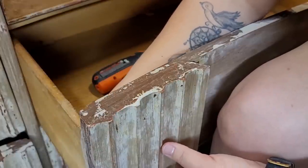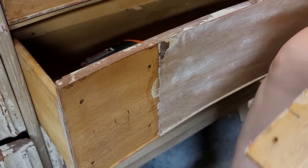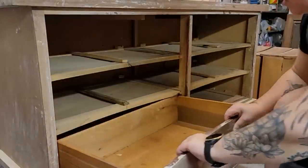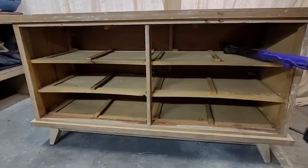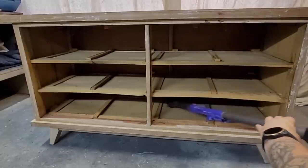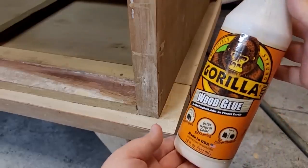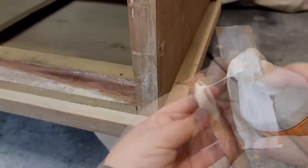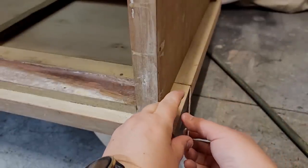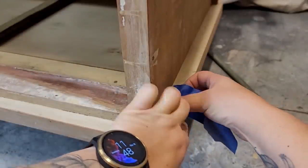I go ahead and remove the wooden handles, the drawers, and clean out the inside of the dresser so I can make a better assessment of all the repairs I need to make. All the nicks and dings are superficial and will come out with sanding. The main issue is the veneer. I knocked off a piece of veneer when I was stripping, so I used wood glue to put it back into place and taped it until the glue dried. This was an issue all over the dresser, so I went along gluing the veneer back down and either taping or clamping it into place.